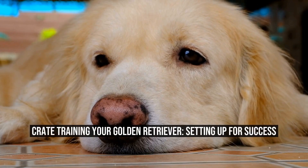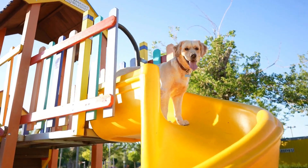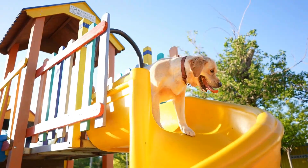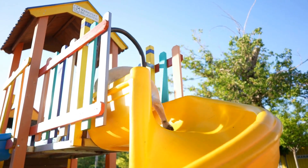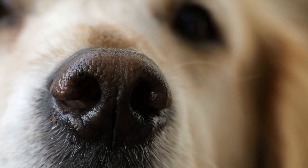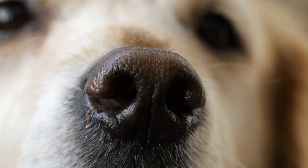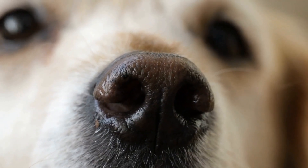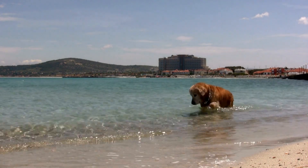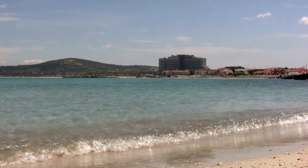Crate training your golden retriever: setting up for success. Crate training is an essential part of raising a well-behaved and happy golden retriever. Although it may seem daunting at first, with the right approach and preparation, crate training can be a positive experience for both you and your furry friend. In this article, we will explore the steps to successfully crate train your golden retriever, creating a safe and comfortable space that they will willingly go to.